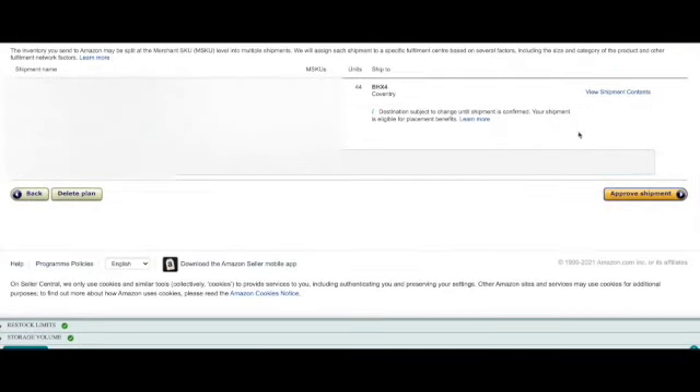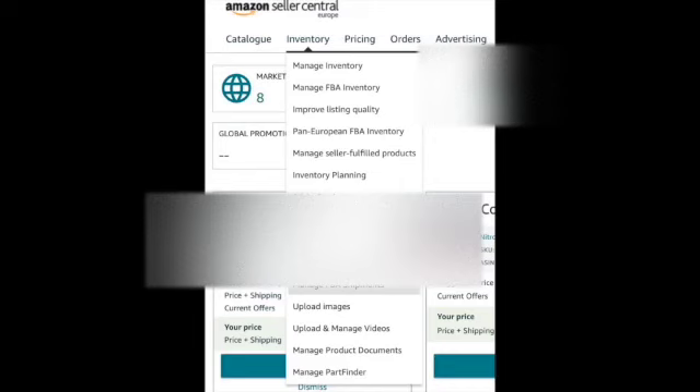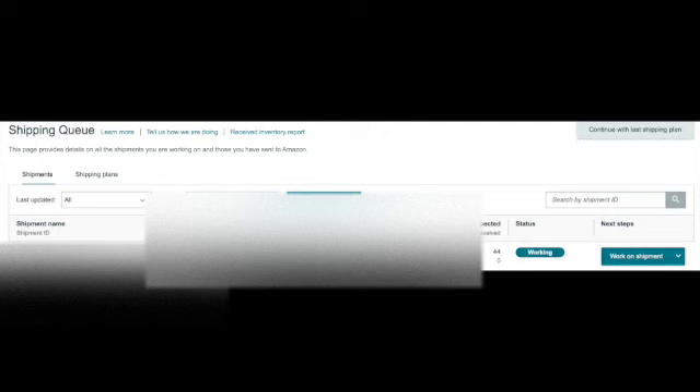When your shipment has been given its destination warehouse, click 'Approve Shipment'. Step four. You should have all of your barcode labels printed now. Click on 'Inventory' then 'Manage FBA Shipments', then click 'Work on Shipment'. Before going on to the next step, label your items with their barcode labels, covering the barcodes which are already on the products. If some of your items are too small for your labels, cover the barcodes with a blank piece of label, then polybag the item and put your label onto that.